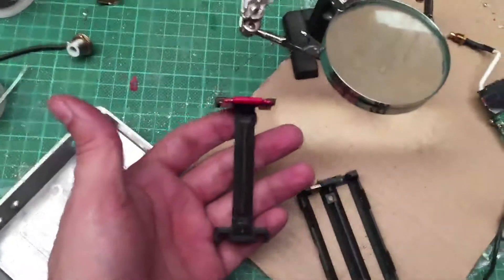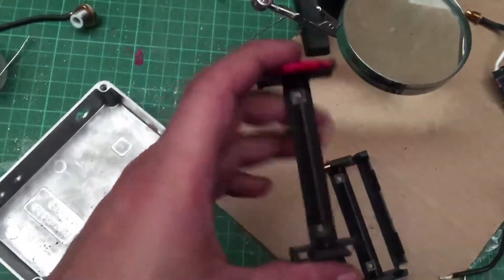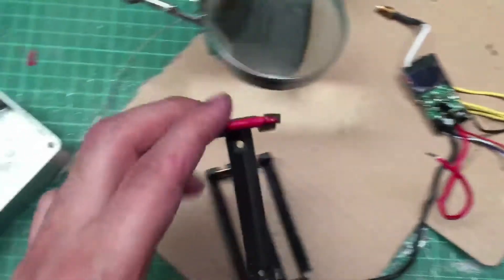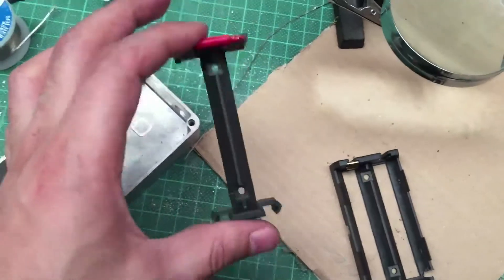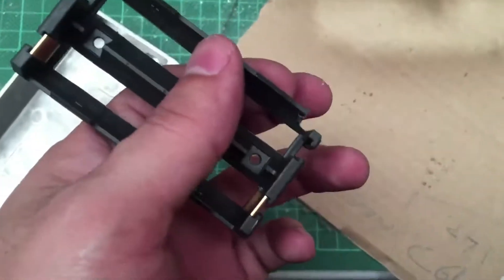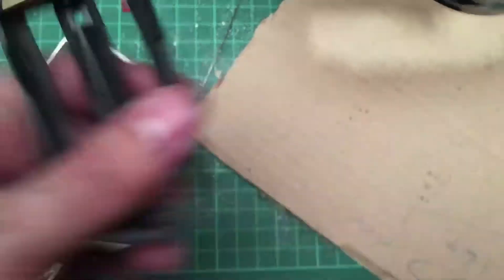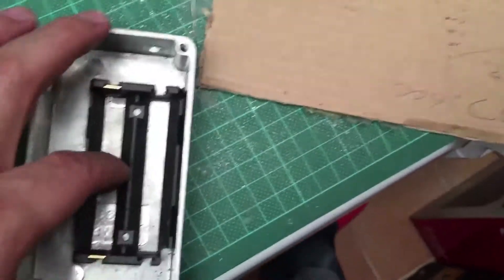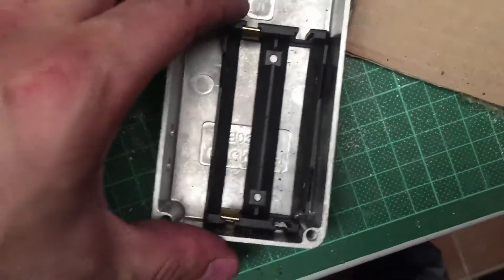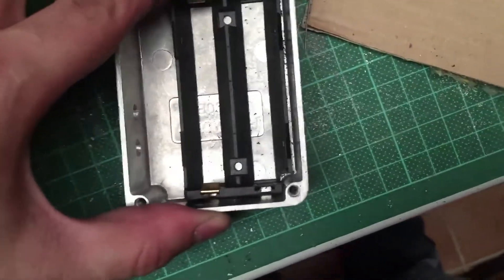I replaced that because it's not pressing properly on the battery. I'm using some other thing, but I'm going to be using that. I just made some adjustments here — it should fit properly. I like the space, so it should be okay like that.